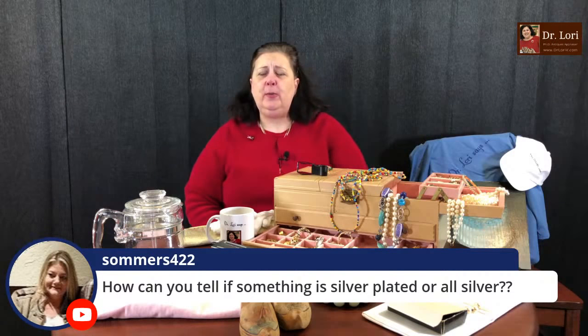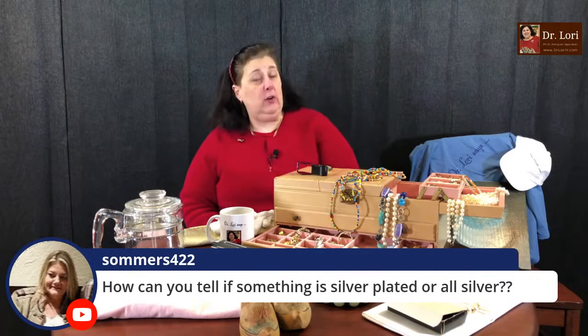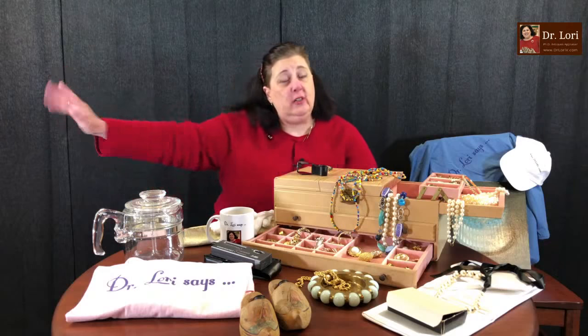How can you tell if something is silver plated or all silver? Sterling silver means it's 925 parts per 1,000 parts pure silver — 92.5% pure silver. Silver plate: look for terms like triple plate, quadruple plate, silver plated, A1A, triple A, the letters A, 1A, A1 — all symbols for silver plate. You might also see EPNS or EPCS and other marks. This is why this is great to rewatch — other people don't know this information off the top of their head.